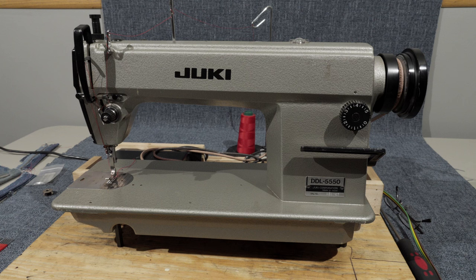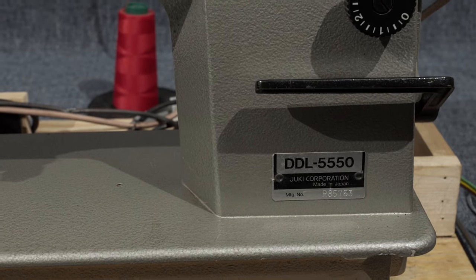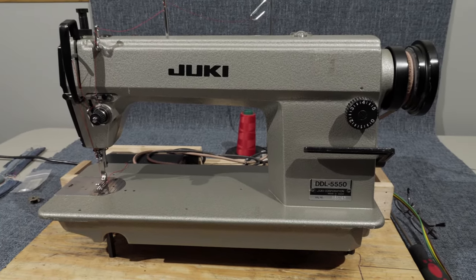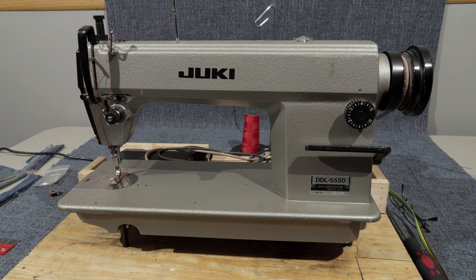This is going to be a quick video about my Juki Industrial Sewing Machine, the Model DDL 5550, as you can see right here on the side plate. Let's talk a little bit about buying sewing machines second-hand. Prices have been going up, that's why I haven't been making quite as many videos lately. It seems like everybody that has an old machine on the used market wants a highly inflated price for it.